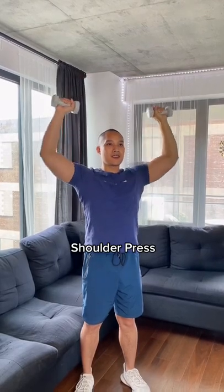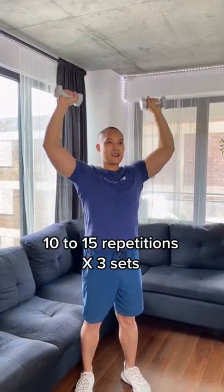Start with very lightweight between two to five pounds, then work to a weight that's going to allow you to do between 10 to 15 reps. Do three sets twice a week.